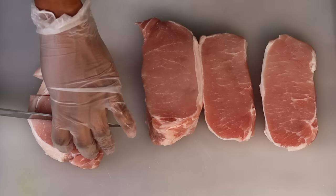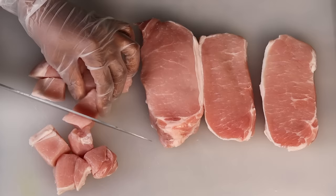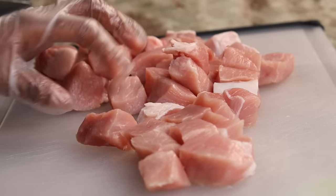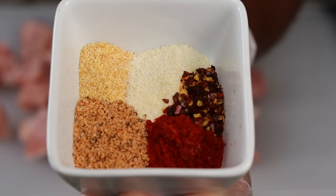To begin, I am going to cut my pork chops into bite-sized pieces. Now that I have all of my pork chops nice and cut, I am ready to season. Here is a closer look at the seasoning — I like to mix everything together before I start seasoning.